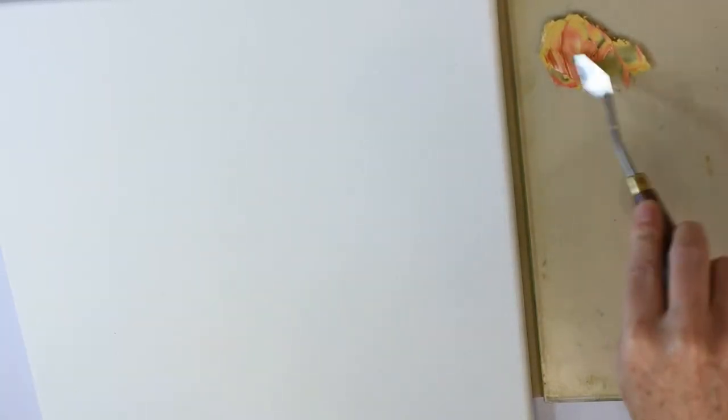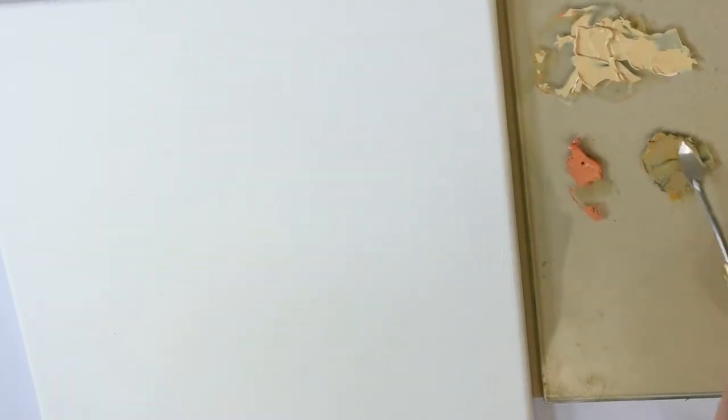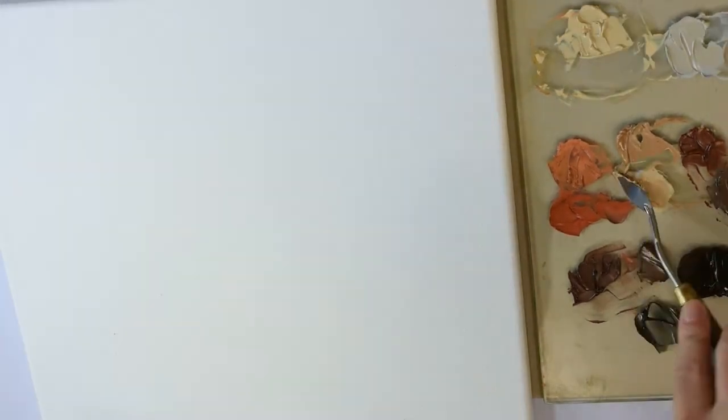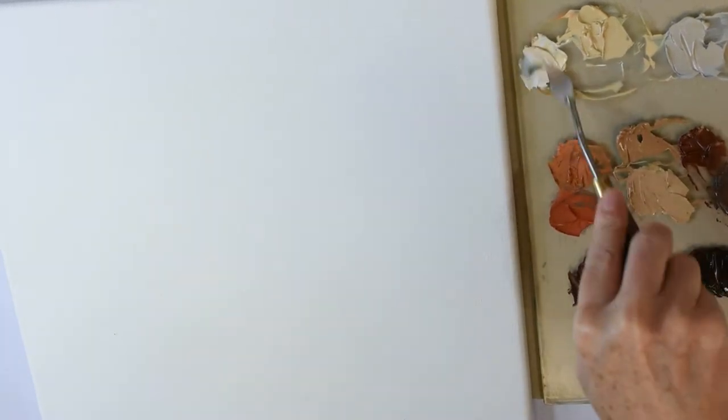Hi there, welcome back. In today's video I will show you how I paint a quick portrait study with the selective start method. I like this painting method since it lets me build my painting in an almost complete way — each brushstroke is supposed to use the correct color, be the correct shape, be the correct value, and be placed in the correct spot. But this is in a perfect world; mine is a little bit less perfect.